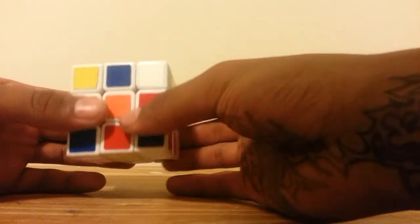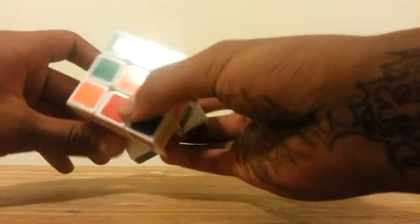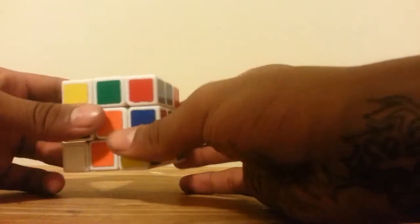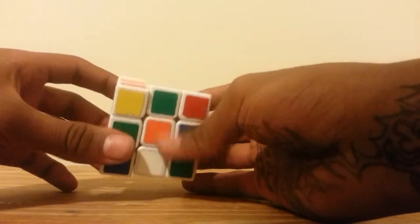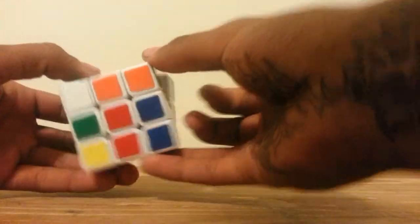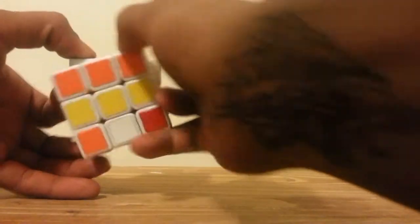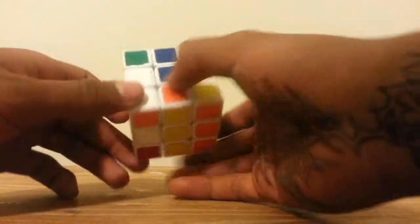Before we do that, you must learn the notations. The notations for the cube are Left, Right, Back, Up, Down, and Front. Counterclockwise would be inverted — if the face was facing you, invert it, which is counterclockwise. So if the back was facing you, this is counterclockwise, which means it's going to turn this way. If the down was facing you, counterclockwise — the right — and so on and so forth. Using those, you'll pick up the algorithms much quicker.